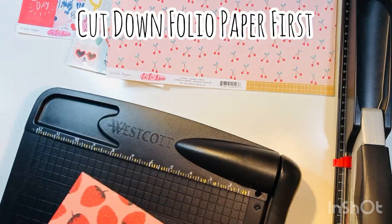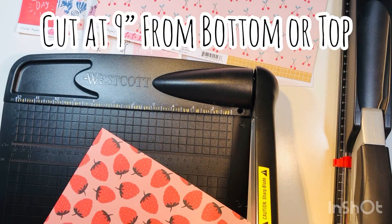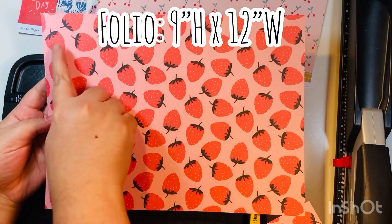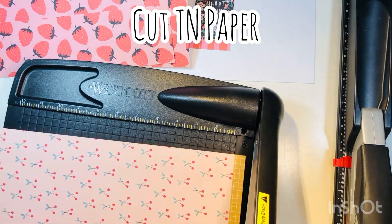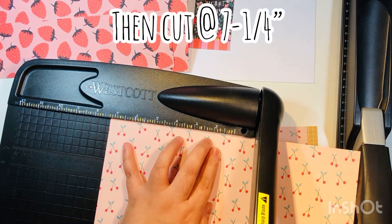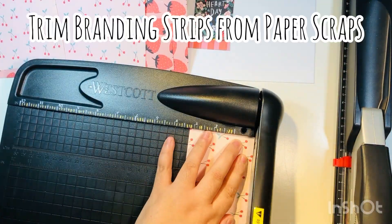First step: take out the two sheets of 12x12 paper and decide which one you want for your folio and which for your TN. You're going to cut at nine inches from the bottom or top depending on where your branding strip is, so you get a 9x12 piece for your folio. For the TN, cut at eight and three-quarters and then at seven and one-quarter inches.